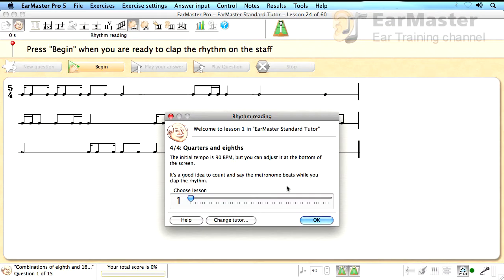With the rhythm reading exercise, you must read the rhythms displayed on the screen and play them. Let's try an easy lesson to begin with. For the moment, we will only hit the snare drum to play the rhythms.